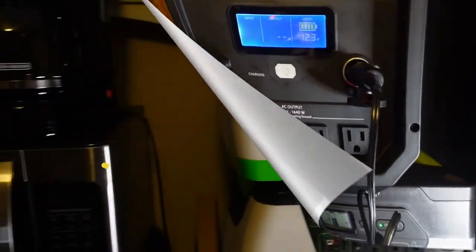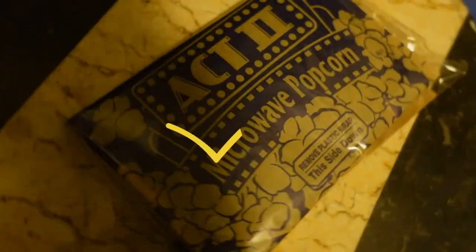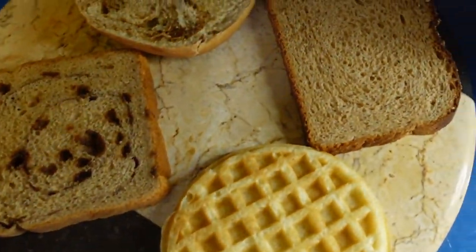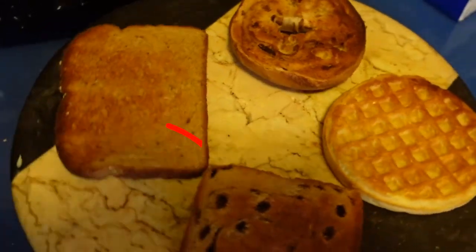During a power outage I would never use these to cook — this is for testing purposes only. I have a video where I use my Coleman stove. You can check that out, but it did run the microwave, the toaster, the blender, a hot dog steamer, and my dehydrator. It just takes a lot of power.